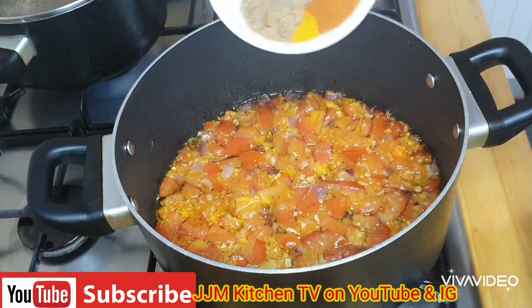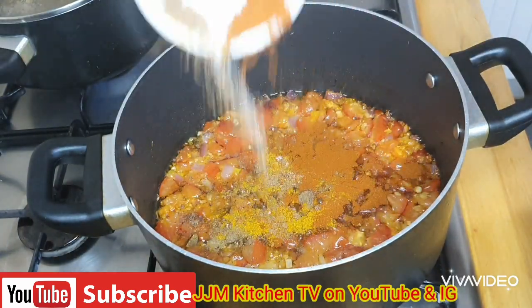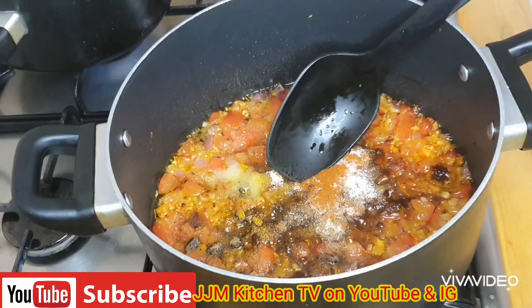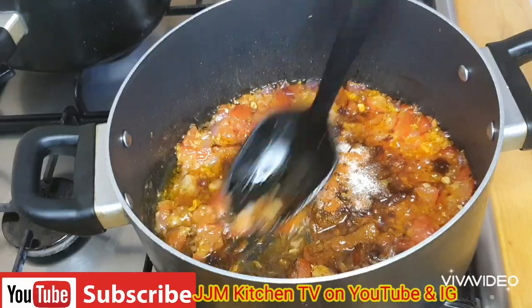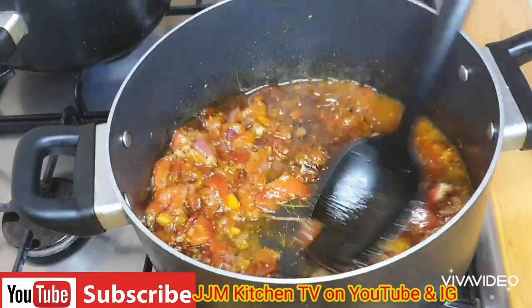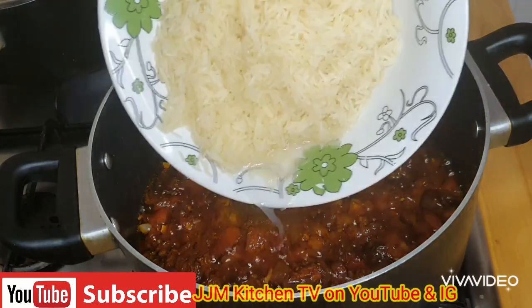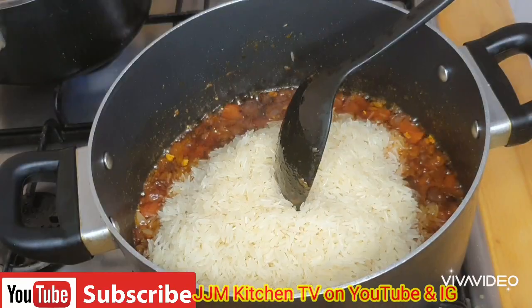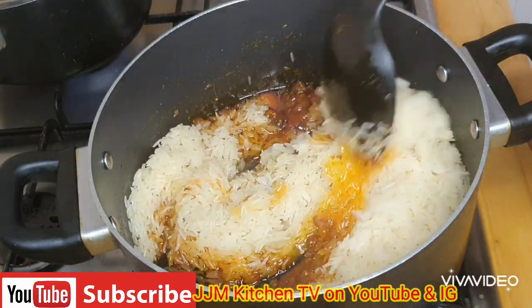After seven to ten minutes I'm going to go in with all my seasoning. I'm going to stir on this. Once that is done I'm going to add my washed basmati rice and mix everything in.